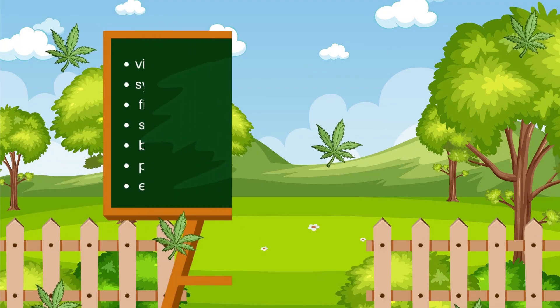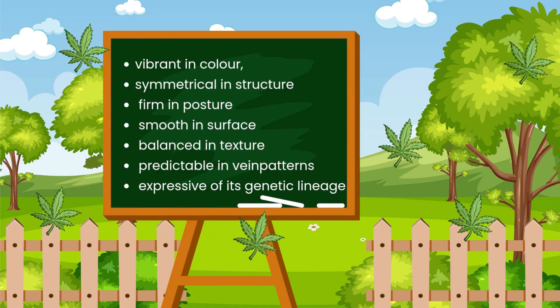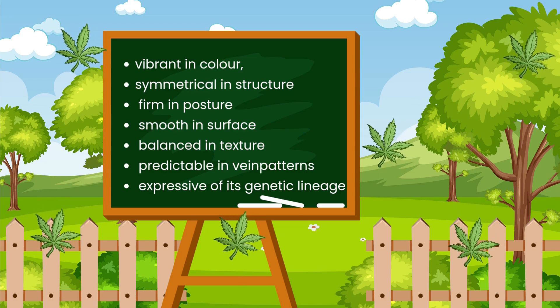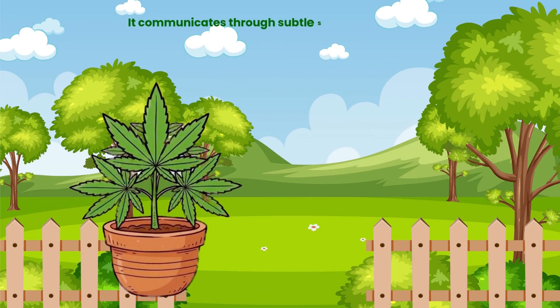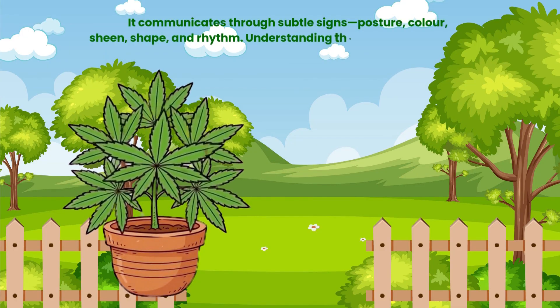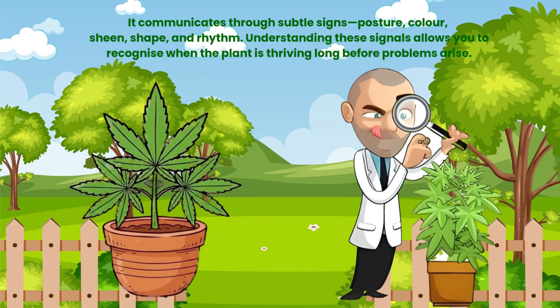To summarise, a healthy cannabis leaf is vibrant in colour, symmetrical in structure, firm in posture, smooth in surface, balanced in texture, predictable in vein patterns and expressive of its genetic lineage. It communicates through subtle signs — posture, colour, sheen, shape and rhythm. Understanding these signals allows you to recognise when the plant is thriving long before problems arise.